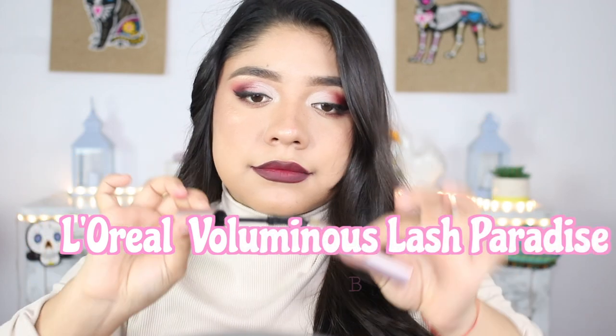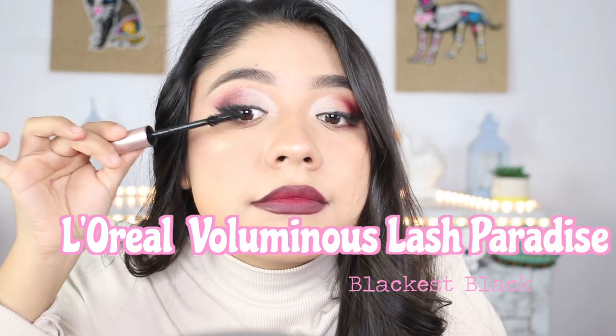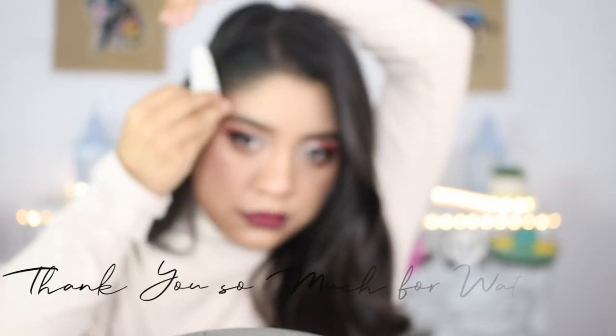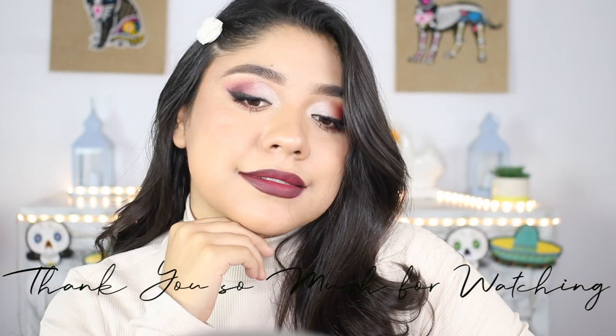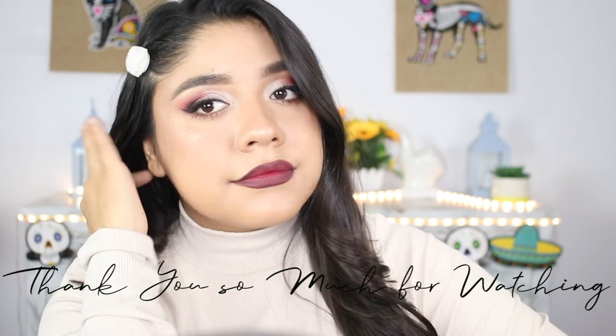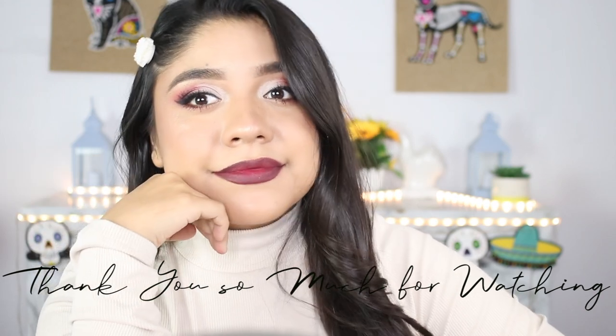I forgot to apply a little bit of mascara, so I'm going to be applying mascara on my upper lashes and my lower lashes. And with that being said, this is the final look! I hope you enjoyed this video — let me know if you guys would want me to do more voiceovers, and I'll see you guys next time. Bye!